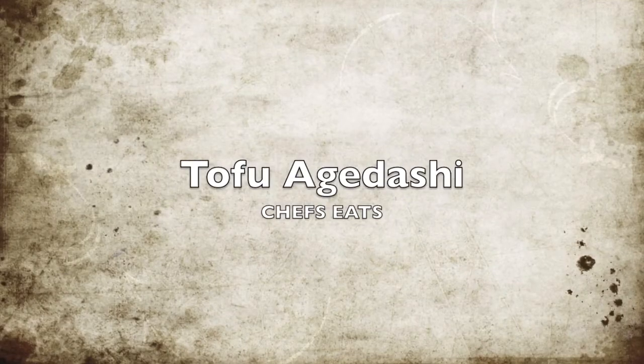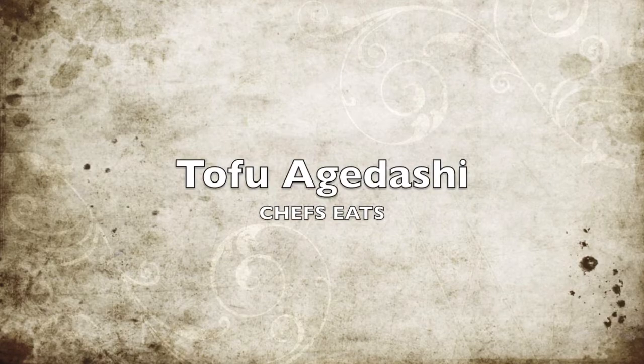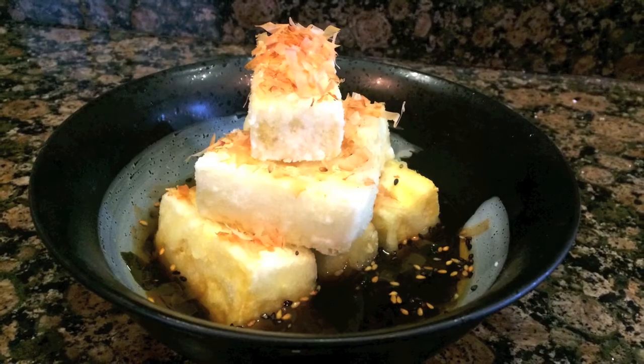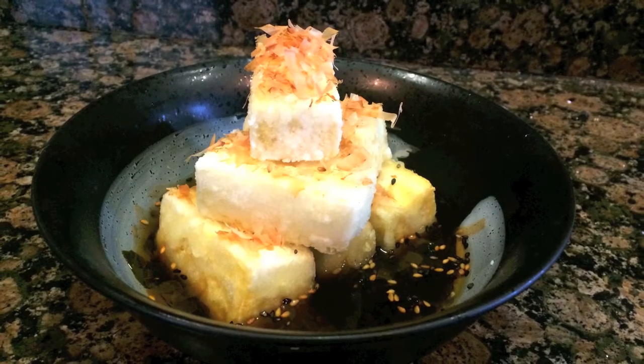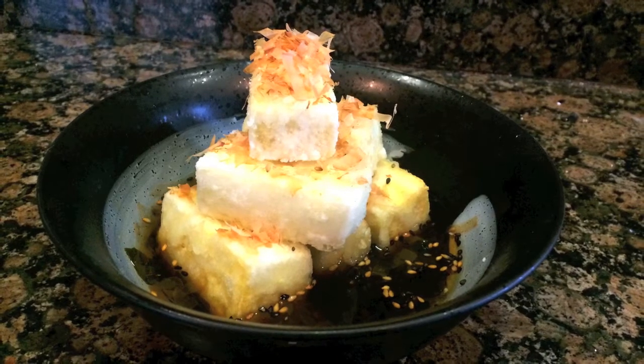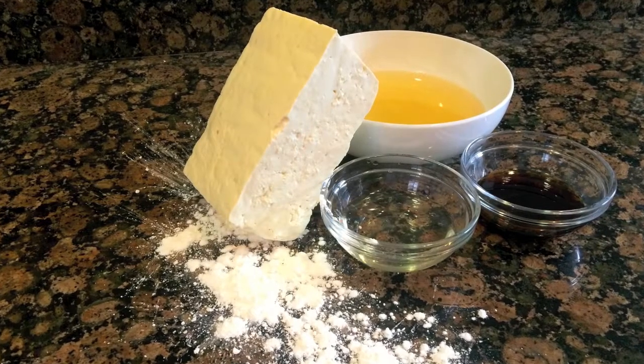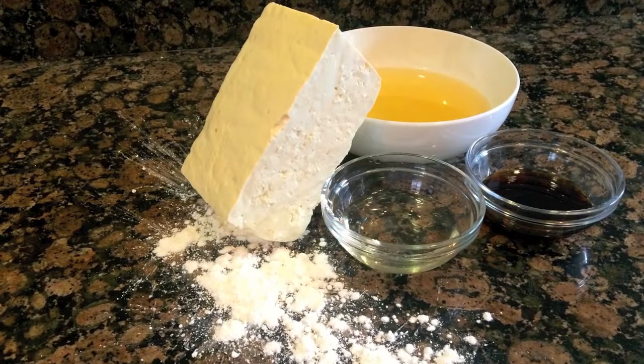Hi everyone and welcome back to Chef Seats. Today we're going to be making some really yummy Japanese food — Tofu Agedashi. Now this dish is typically served in a bar when everyone's having drinks and relaxing, so if you're having a Japanese night at your house, be sure to make this. And the best part about it, just like always, we're only going to need a few simple ingredients. So let's get started.